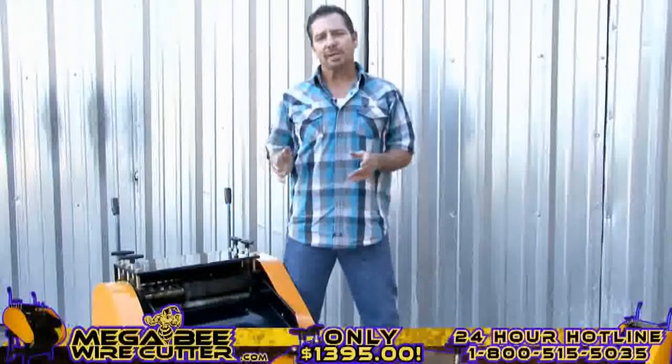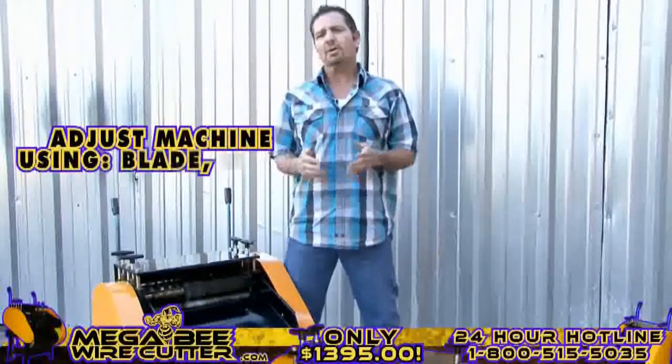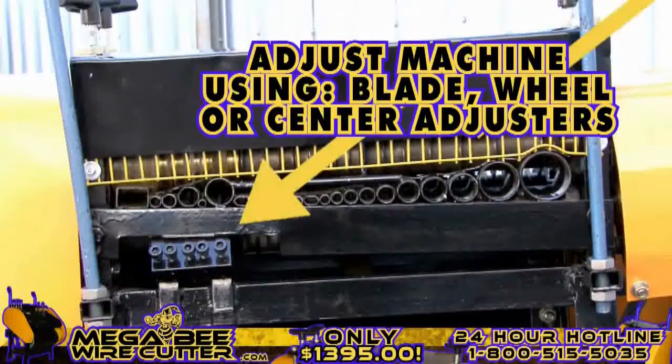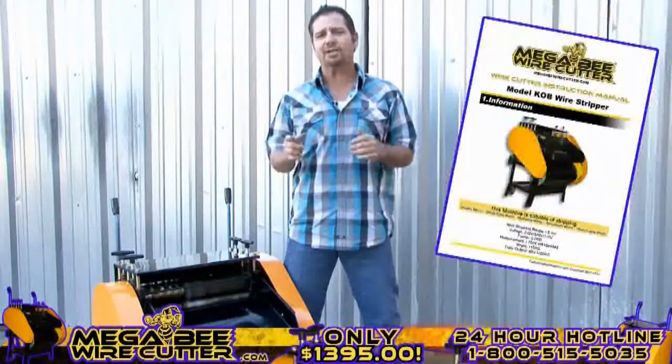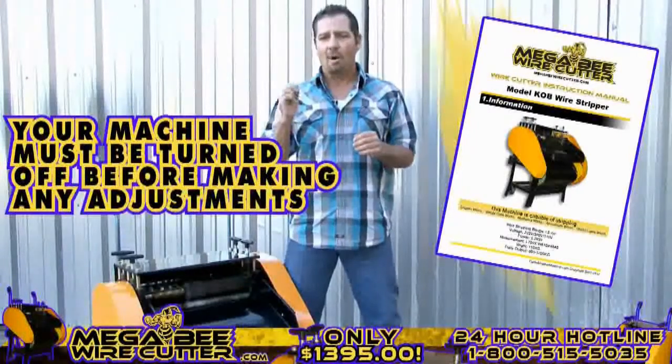After stripping your cables, if you notice that the cuts are too small or too deep, you can always easily adjust this using your blade, wheel, or center adjusters. These adjusters are specified in your MegaBeat Wire Cutter instruction manual. Please note, your machine must be turned off while making these adjustments.